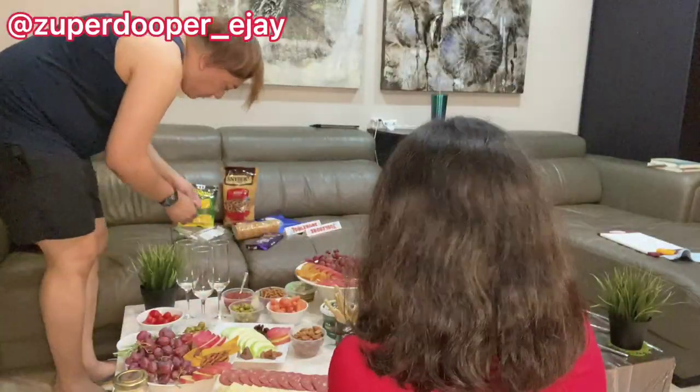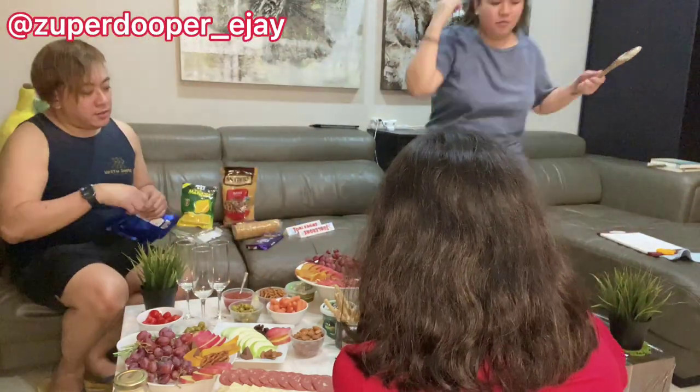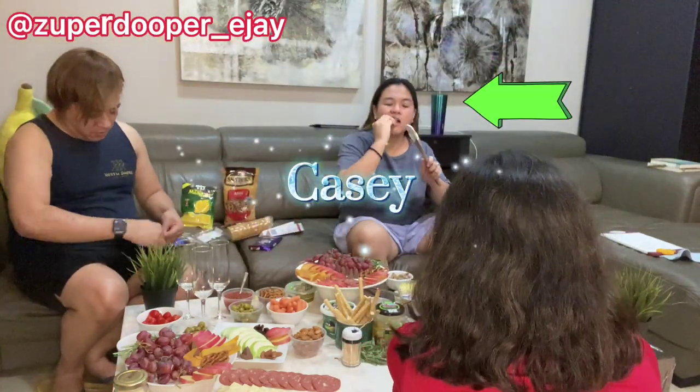Whenever you're preparing the spreads or the charcuterie, sometimes you can't help yourself but to eat — just like Kat is doing!